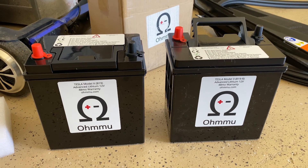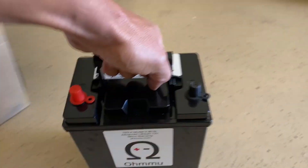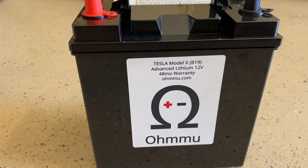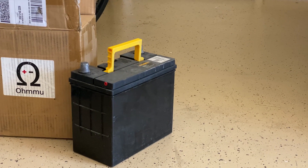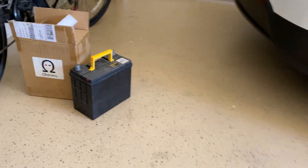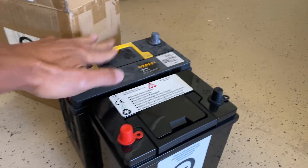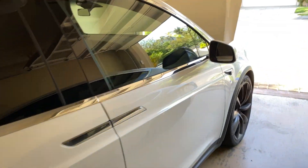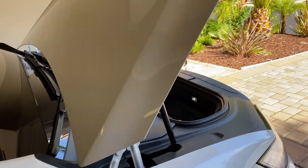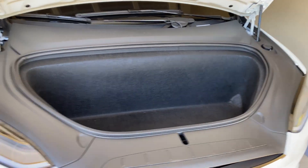So I just did the Model 3 and this is for the Model X. That's the old Model 3 battery and you can see the difference in size — it's pretty significant. The difference in weight is like 28 pounds versus 11 pounds, it's a huge difference. So let's take this to the front of the car.